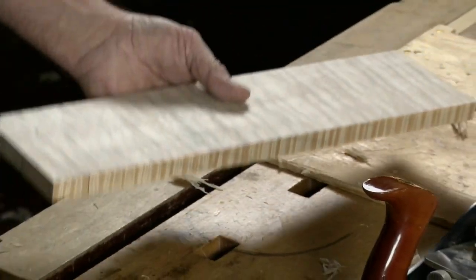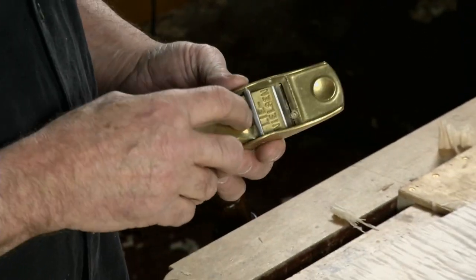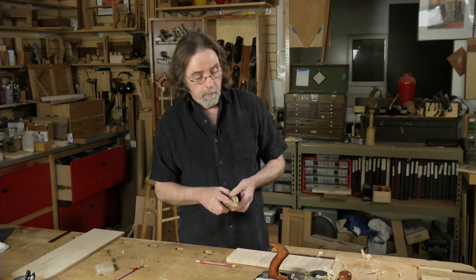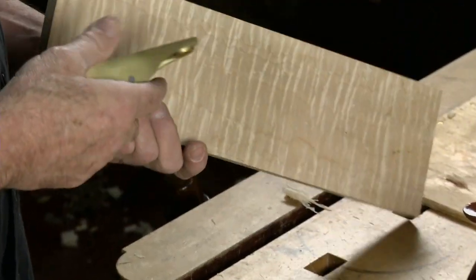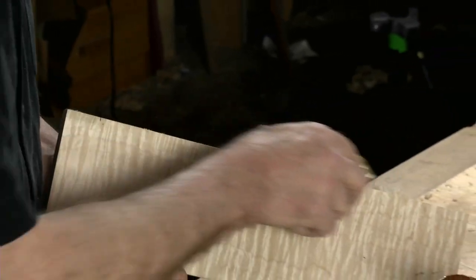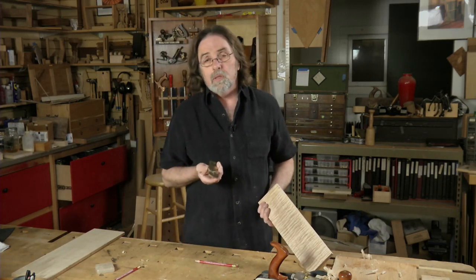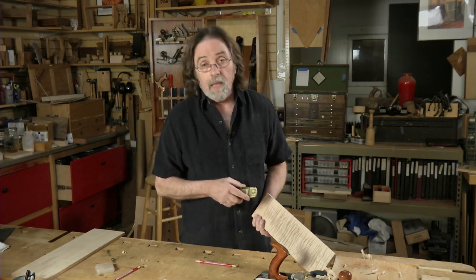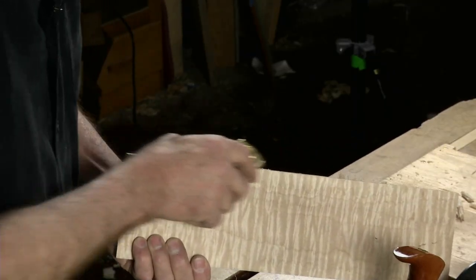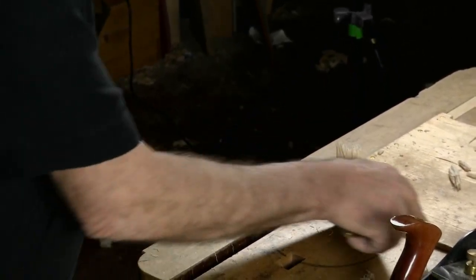So I took my low-angle block plane — a Lee Nielsen 102 — and I did exactly the same 45-degree micro bevel. I keep this specifically for breaking an edge like this. I also use it for leveling inlay: if you do a string inlay on a leg, the last thing you want is to tear out that inlay. This does a great job of that, and grain direction is not an issue.